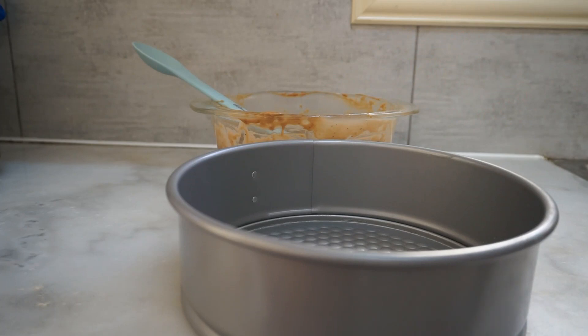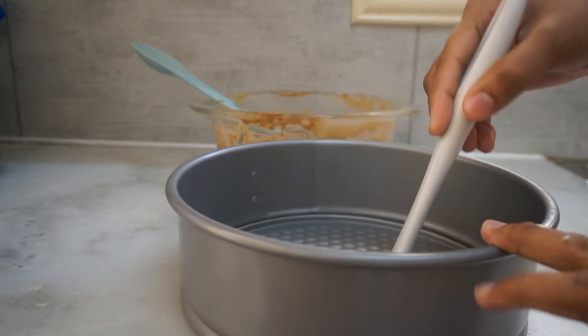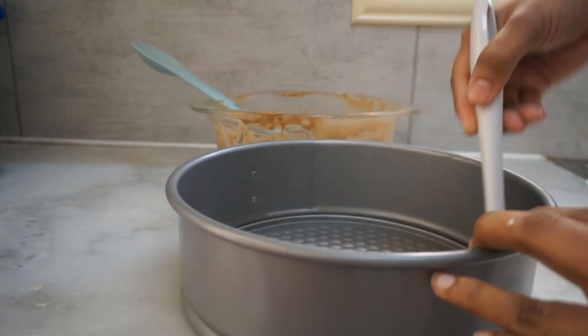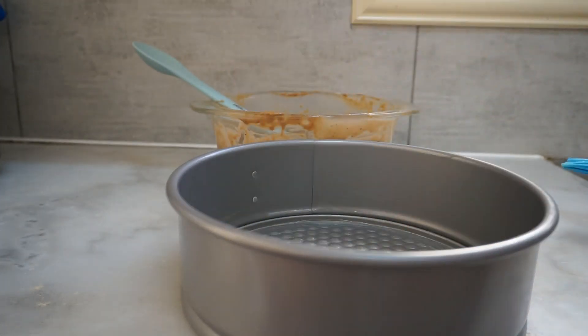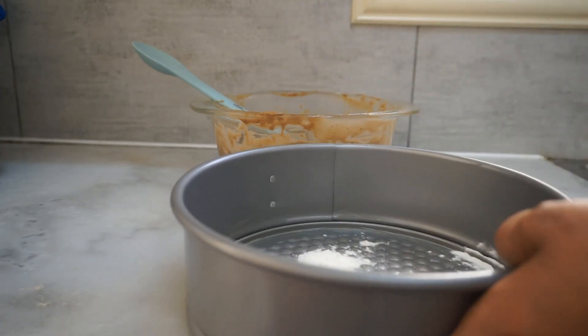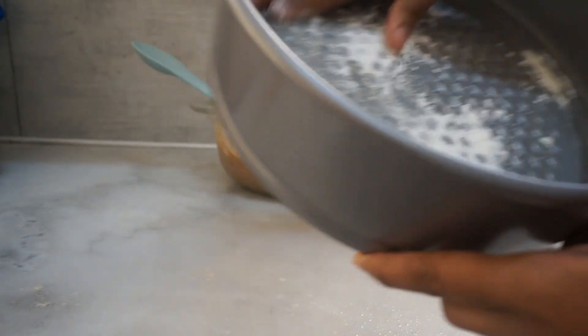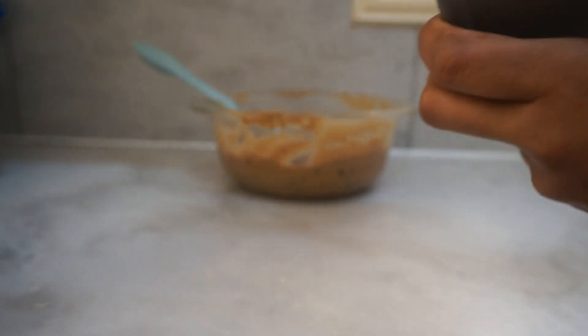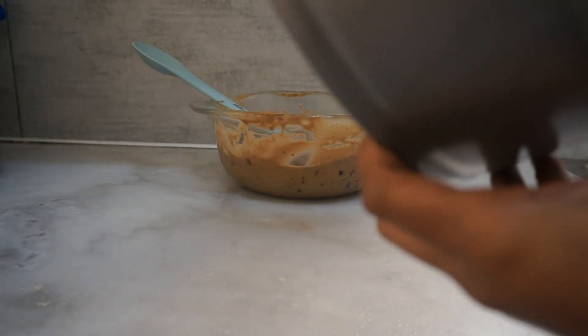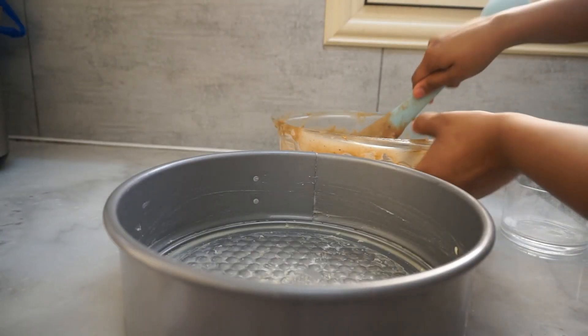Then spread the butter paper, then spread it. Put the flour on the floor and dust it, then put the flour on the last side. Then put the flour on the plate, then put the butter paper on the plate. Come and mix the baking batter.